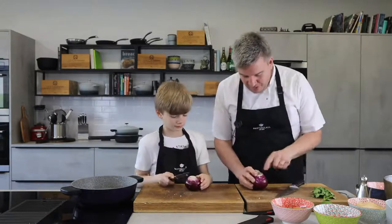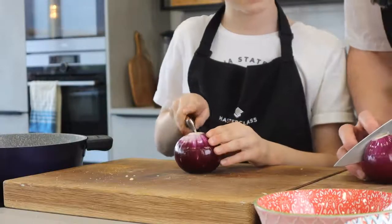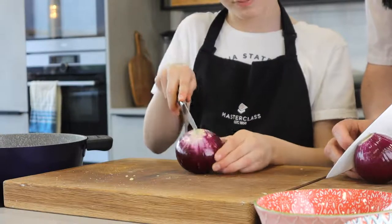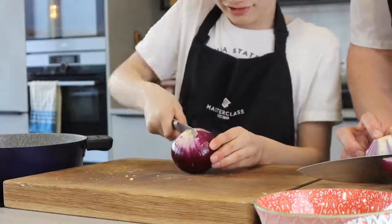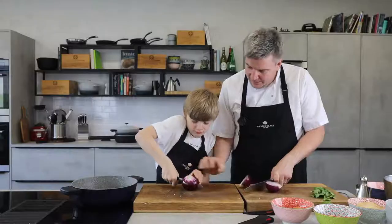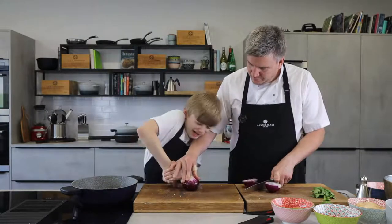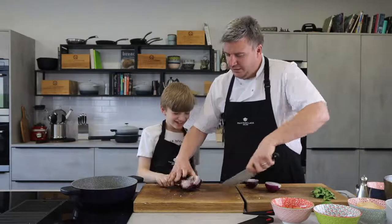Cut in half. Now remember, you need to cut through the roots. Watch Dad — keep your thumb tucked in. Do you see how my thumb is curled up? It's not flat, it's curled. Take your time, keep your fingers away. Good lad. You need a bigger knife, don't you? Or some bigger muscles. There you go!